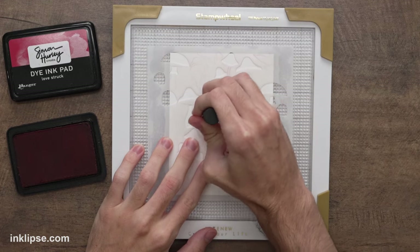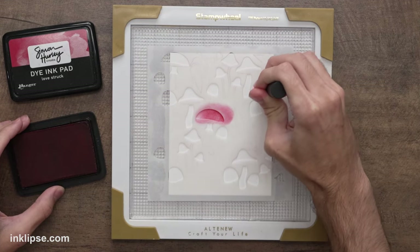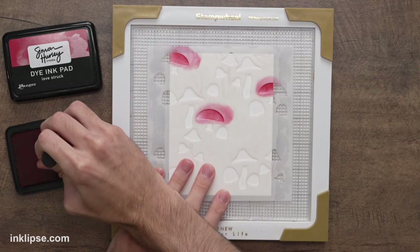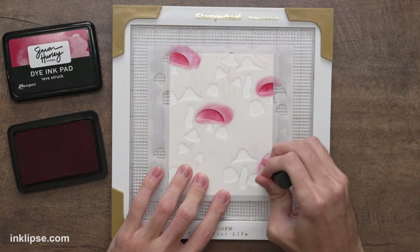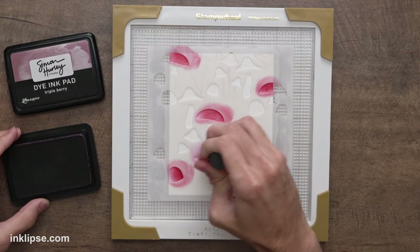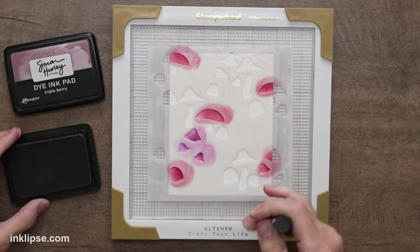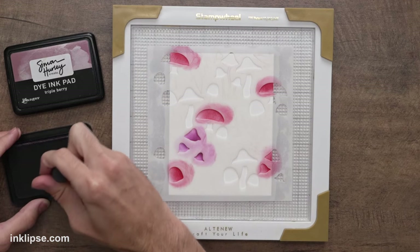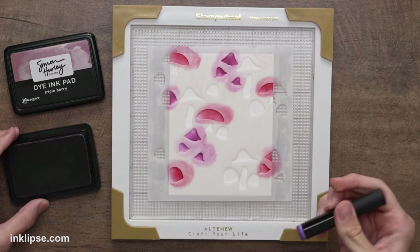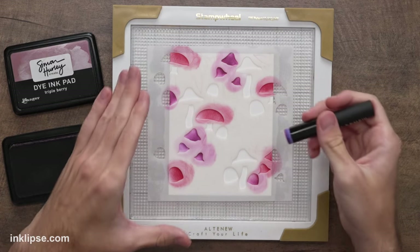I'm going to make the mushrooms several different colors, starting with Love Struck, a pinkish red, using Altenew detail blending brushes. The reason I'm using detail blending brushes is you can get into much smaller areas and avoid parts of the stencil you don't want colored. Next I'm adding a little bit of Triple Berry, a beautiful warm-toned purple, blended over some of the mushrooms. Adding several colors throughout one layer adds more depth and dimension than just using one color.